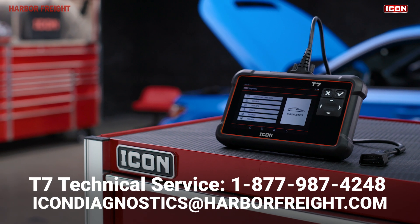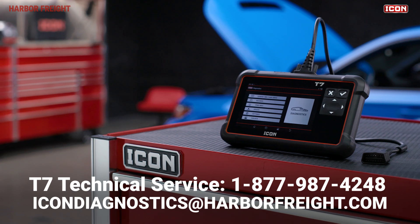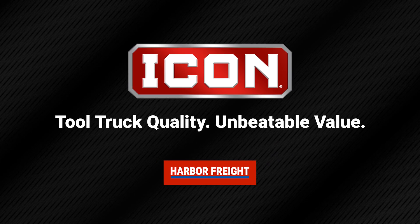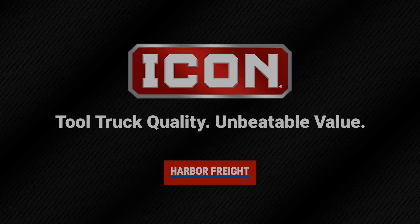You can contact our Technical Support Center directly and we'll be happy to help. Icon Tools — tool truck quality, unbeatable value. Only at Harbor Freight.